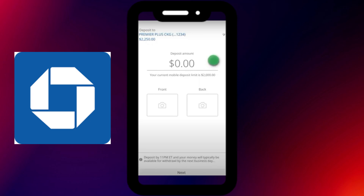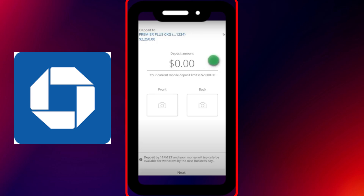After that, tap on the camera icon to take a clear photo of the front of your check. Make sure it's well lit and all the details are readable.